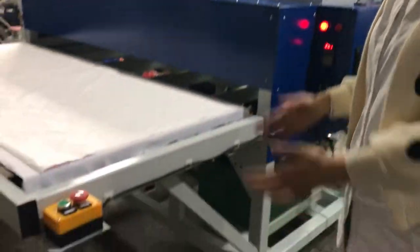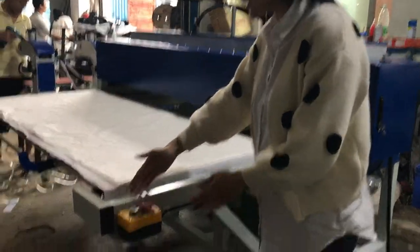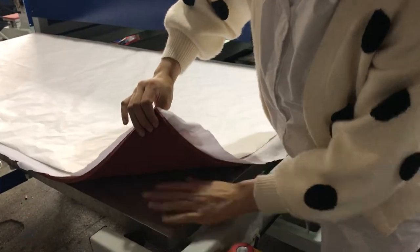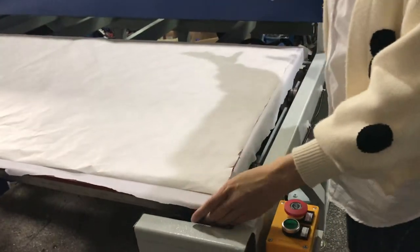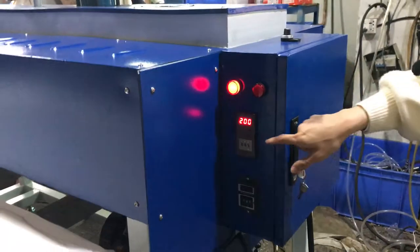This is our oil hydraulic sublimation press machine. The size is 84 x 180 cm. The base is an aluminium plate and the top plate is also aluminium plate.